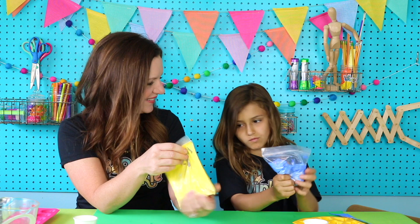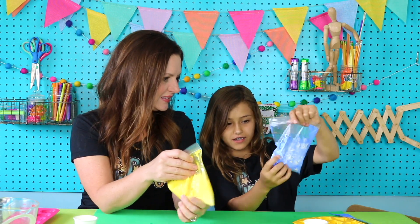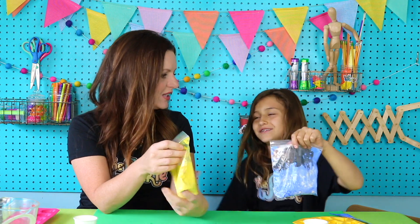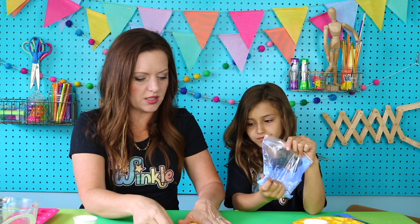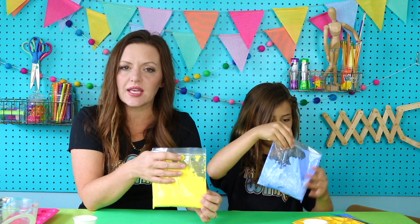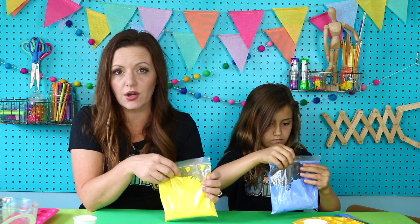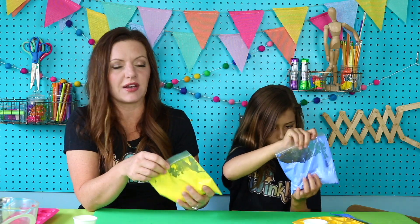How does it feel? It feels cool. Yeah, it does feel cool. I feel a lot of the plaster. Now at home, if yours isn't looking quite as thick as ours, you can always add a little bit more water. If your plaster is thinner than ours, you can still use it. It's just that it will take a little bit longer for all that water to evaporate, but it definitely will still harden and set up.